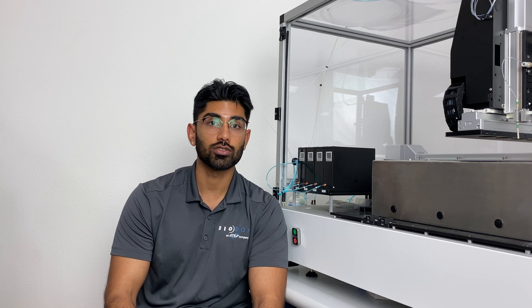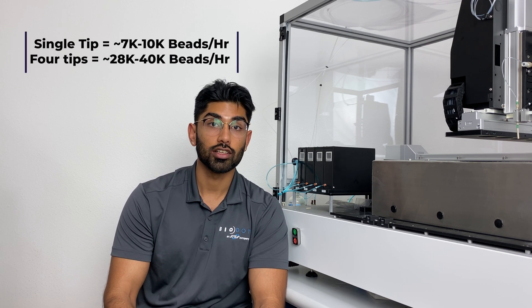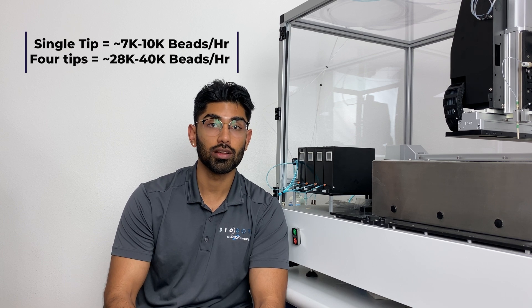Each of our dispensers allows for up to 10,000 beads per hour, so with the four dispensers that we can implement, that's 40,000 beads per hour which can be achieved.